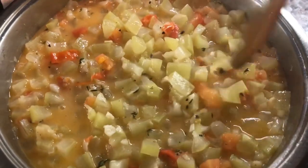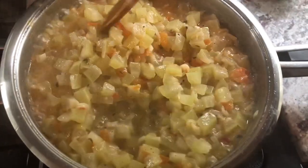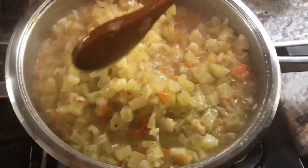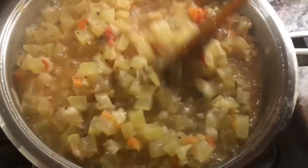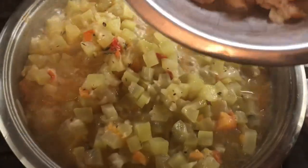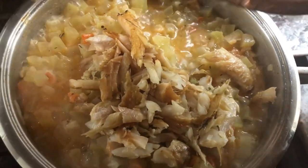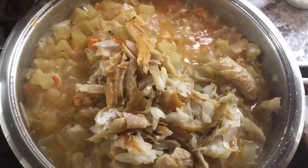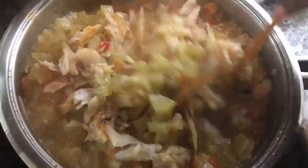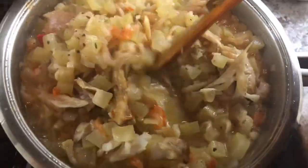Once it starts cooking up a little I'm gonna add the fish into the pot. Our coconut milk squash is looking nice — it smells so delicious. I'm gonna add the smoked fish. This smell brings me right back to Guyana — this lovely smell of coconut milk, squash, and smoked fish.